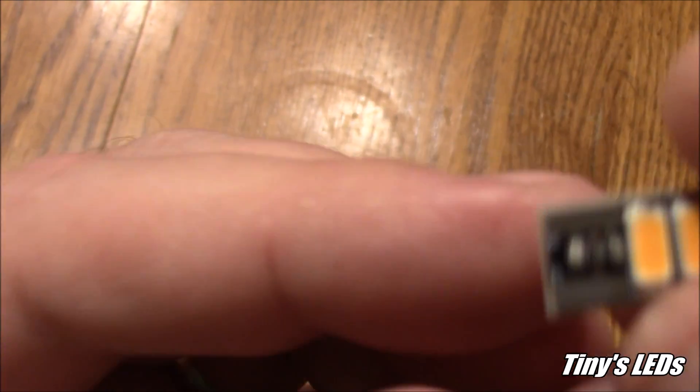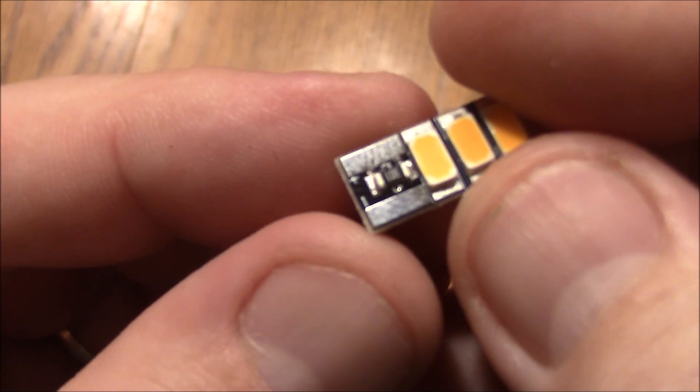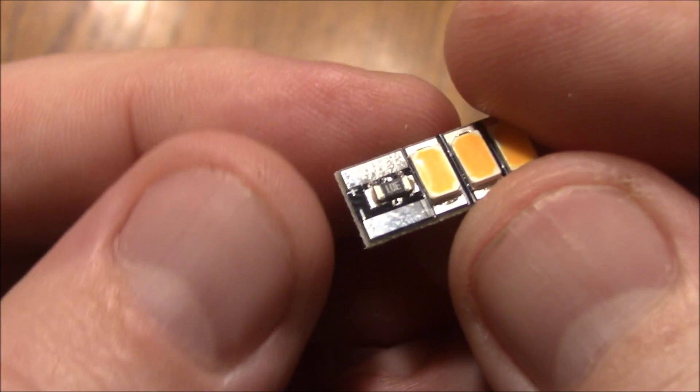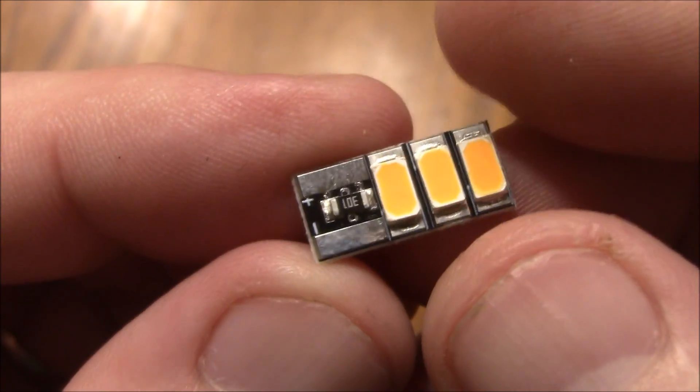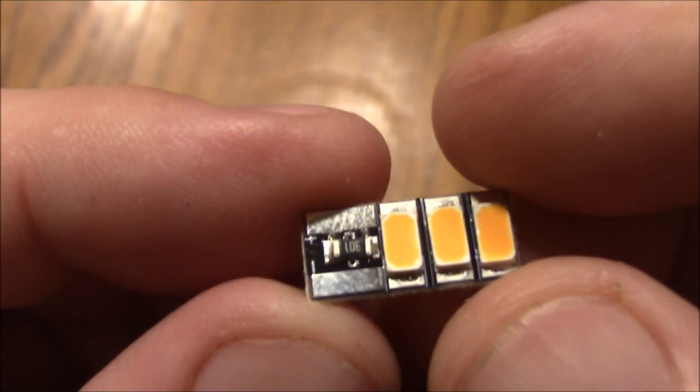Up here on the top they have two different solder points — one for the positive and one for the negative, and the positive is over here on this side. These aren't pre-tinned or anything, so you just tin them up yourself and solder them on and they're ready to go.